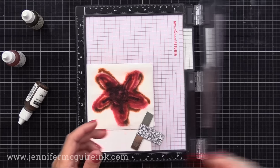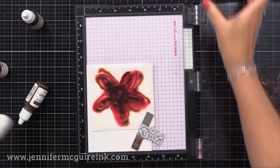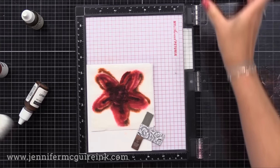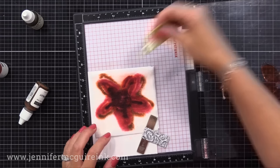Then I give it a few spritzes with water just to add a little bit more moisture to it. Now I close the door to make sure that I have ink everywhere where that stamp will hit. It looked like I needed a little more, so I added it in there. So this clear acetate piece and the baby wipe with the re-inker in it is our ink pad. All I need to do is close the door on my MISTI stamping tool to press the stamp into the ink pad that inks up our stamp.